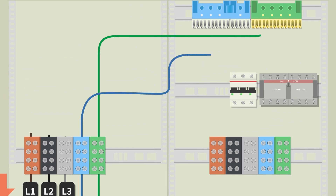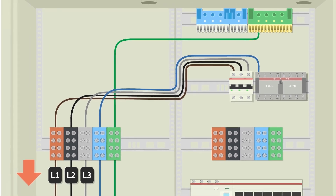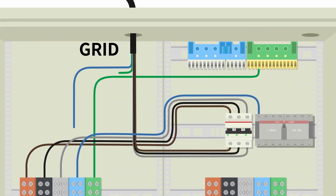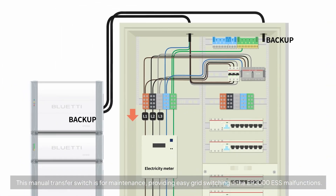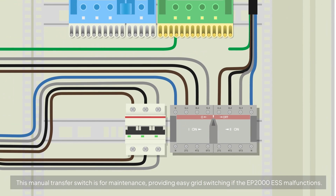Next, find the terminal block on the circuit. Connect the PE wire from the EP2000's grid cable to the grounding bus bar. Connect the neutral wire to the transfer switch's neutral terminal. Connect the three live wires — L1, L2, L3 — to the terminals of the 3PMCB from left to right. Connect the three live wires from the EP2000's grid cable to the corresponding grid terminals. Connect the live wires on the left side of the transfer switch to their grid terminals. Connect the EP2000's backup cable to the transfer switch's terminals: L1 to pin 1L1, L2 to pin 3L2, L3 to pin 5L3, the neutral wire to pin N, and the PE wire to the grounding bus bar.